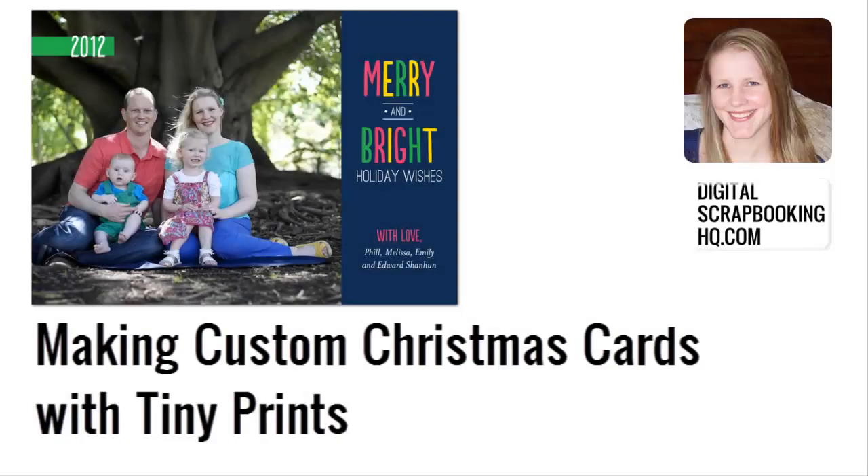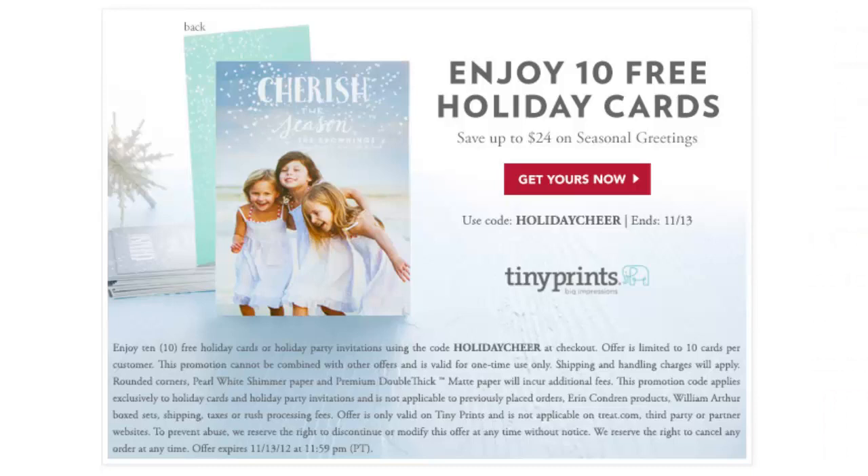G'day, I'm Melissa Shannon, founder of Digital Scrapbooking HQ dot com, and I make the technical things simple. Today, I'm going to show you how you can create your own custom Christmas cards with TinyPrints.